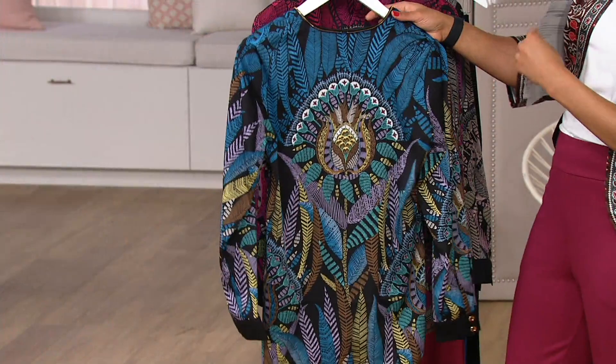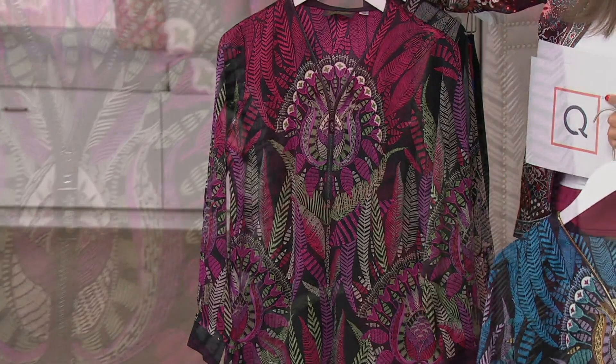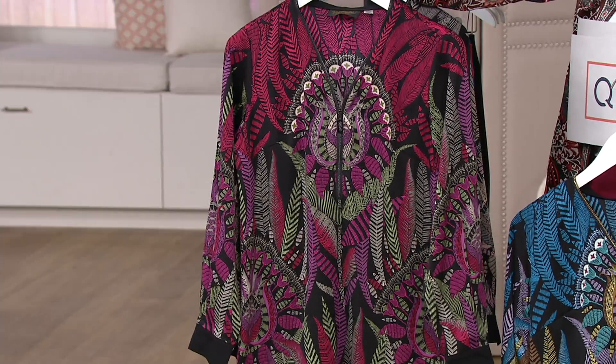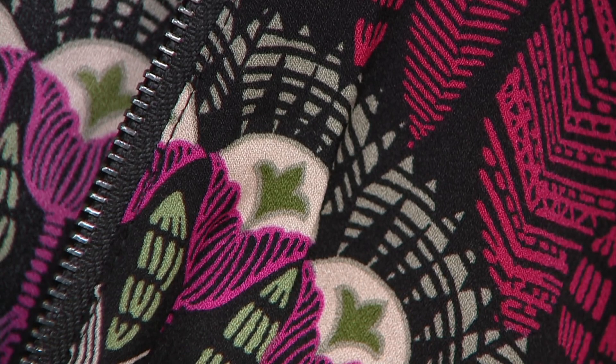Now look at the red multi choice. These have more of an electric feel but they're still softly muted. They're really stylized feathers if you look closely — very tribal looking, which I really like. And that black background is beautiful in wintertime; it'll go with so many things you already own.